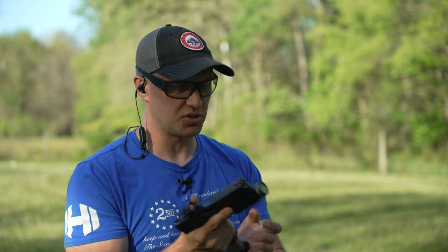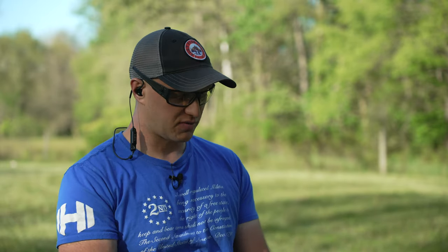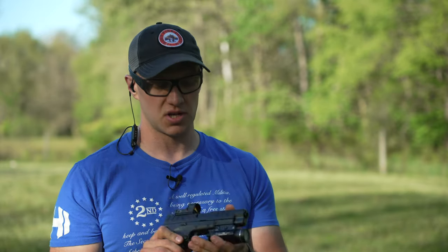Really not having any issues getting those rounds to hit that B8 circle at about 8 yards, and that's what I'm looking for. Because if you had to use this pistol in a self-defense situation at close range, you would need to put those shots downrange, on target, very, very quickly. And if you don't do that, it might mean your life.